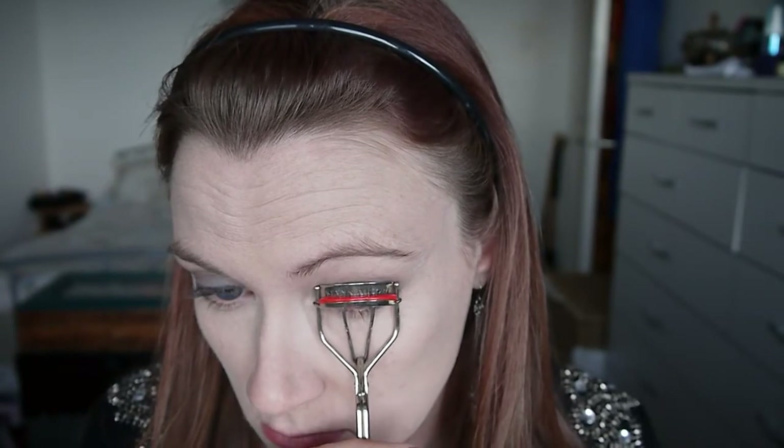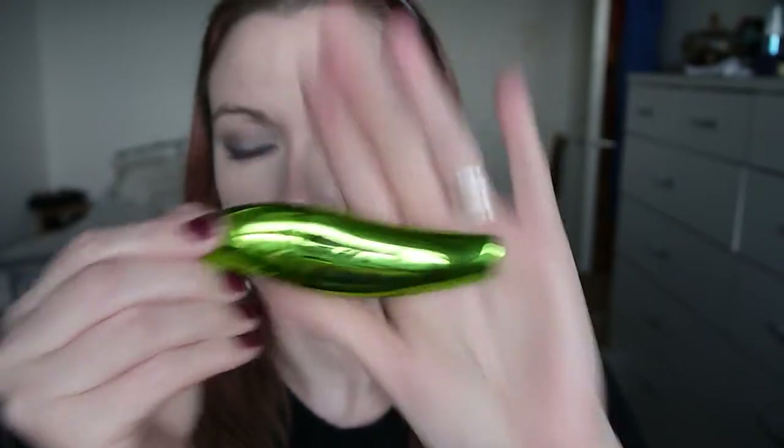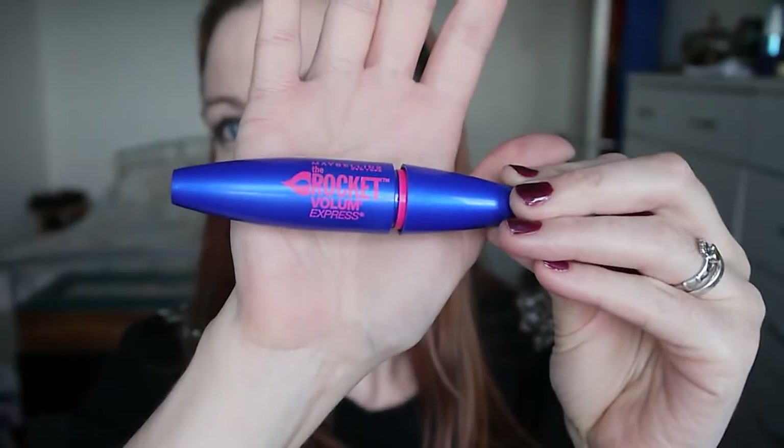Now I'm curling my lashes and I'll take two mascaras today. I'm starting with the Physicians Formula Organic Wear and applying that to my top lashes only. Then taking the Maybelline The Rocket Volume Mascara as my second layer on my top lashes, and using it just on the bottom lashes in the outer corner — just a very small amount.